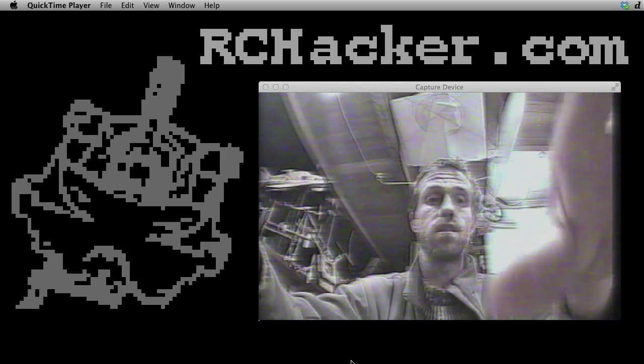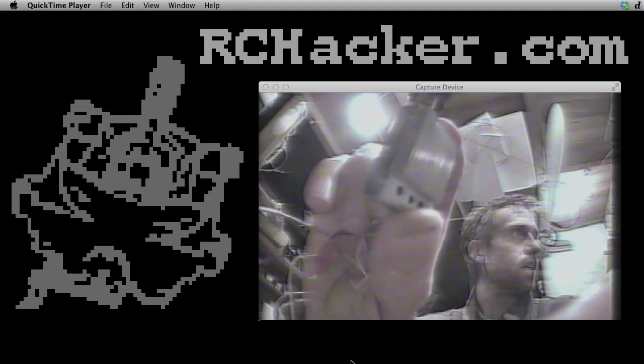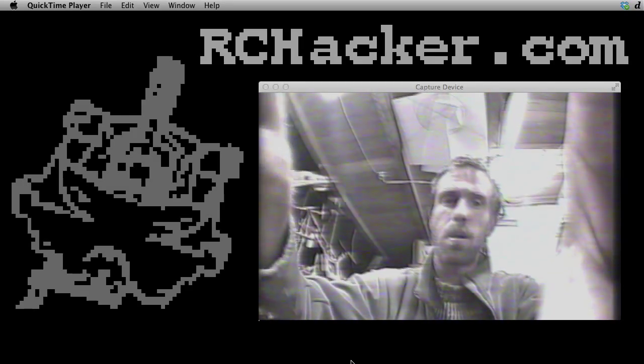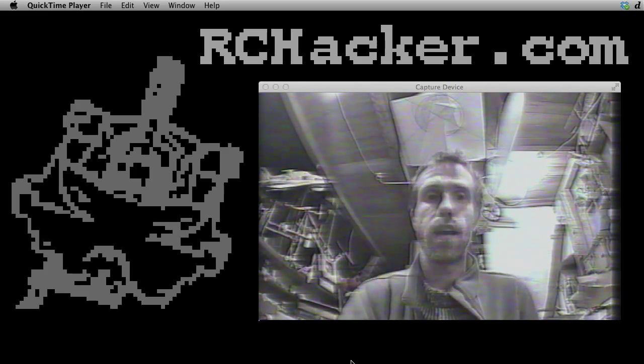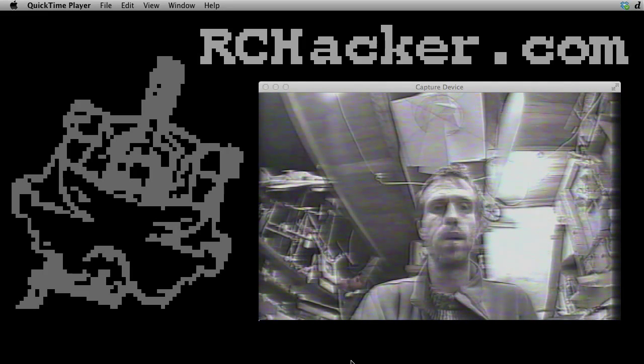Hello and welcome to RC Hacker. Today I'm playing around with a Lawmate 1.2 GHz video transmitter, and I've got that hooked up to a Sony SuperHad camera from Security Camera 2000 — one of the better FPV cameras, so they say.